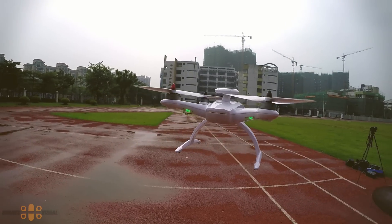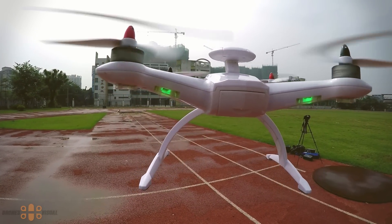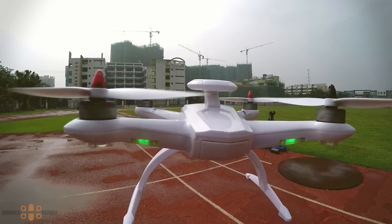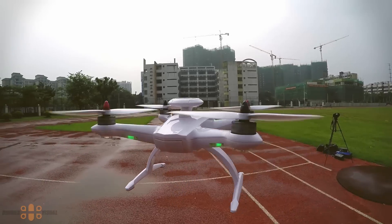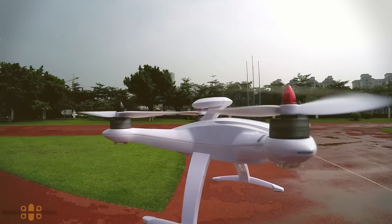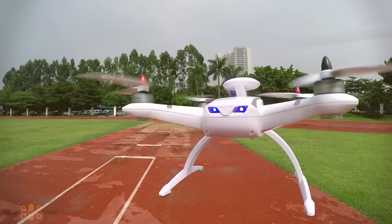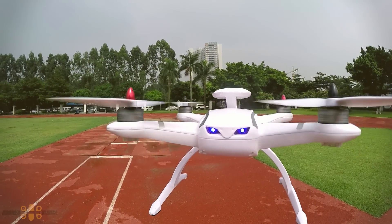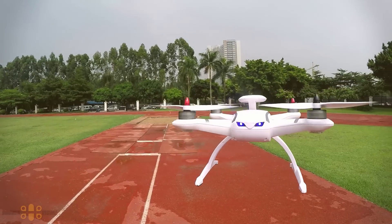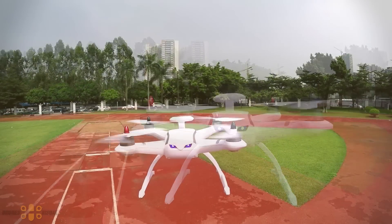The CG035 is holding position with the same precision as other much more expensive aircraft — I would be forced to give it 10 points for this function. Even if it only offered GPS hold, many people would be eager to buy it. Please note: don't get too close to the aircraft while it's flying. I'm actually using a rod with the camera mounted on it, so I'm not as physically close as it seems.